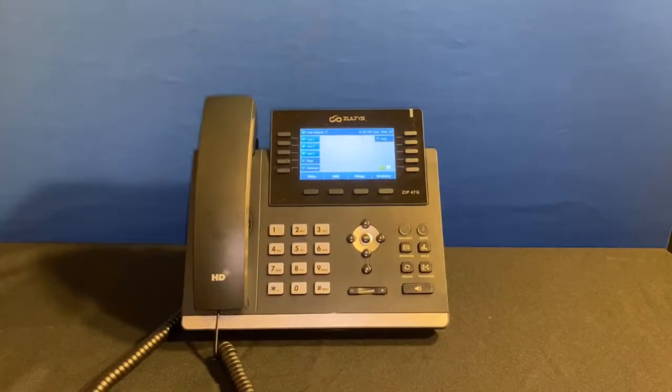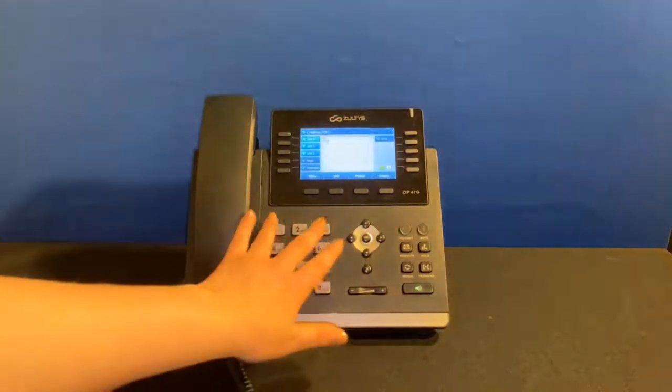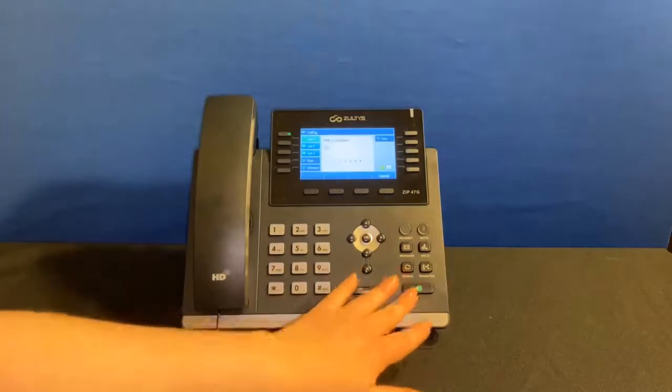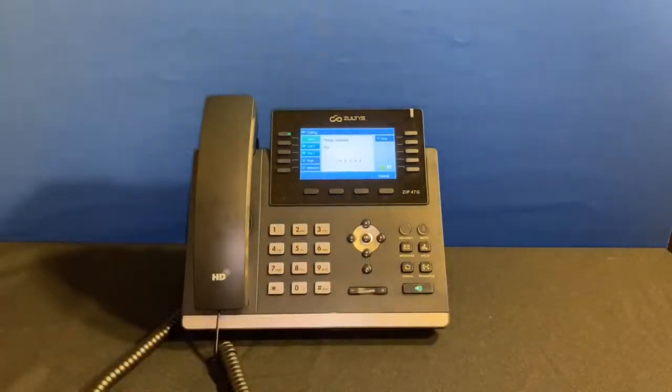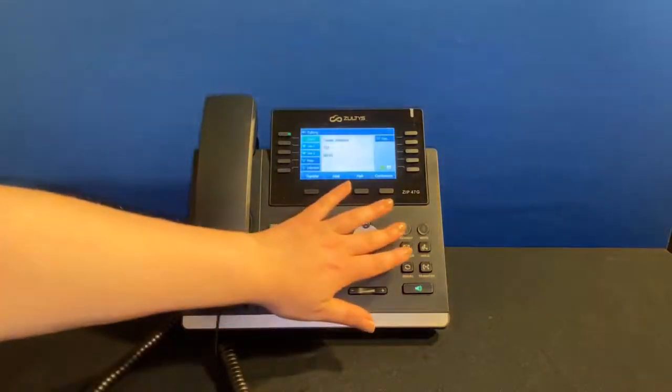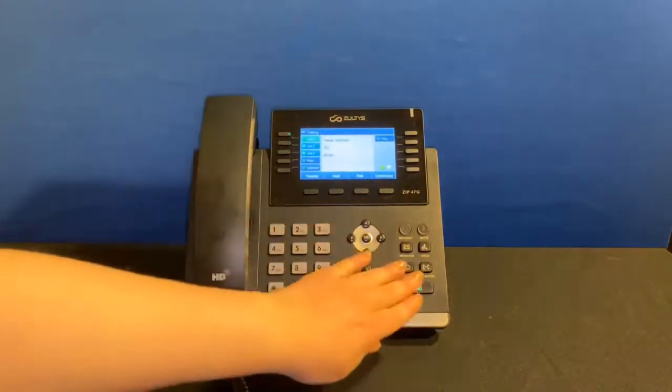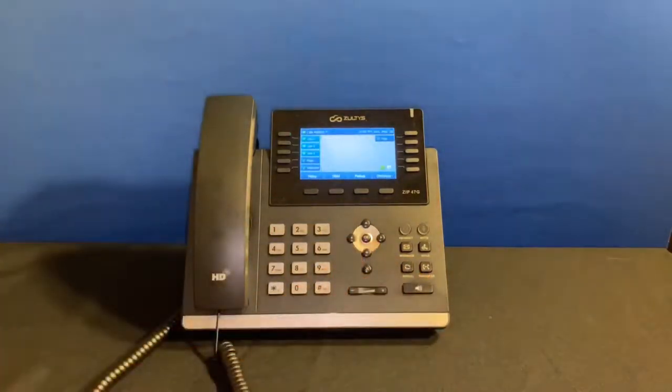To make an outbound call, dial the number and pick up the receiver, or you can click the Send key or the Speaker key — this way the call will immediately ring on speaker. Click the Headset button to hear the call's audio on your headset if you're using one. To end the call, you can hang up the receiver or tap the Speaker key to end the call if you're on speaker.